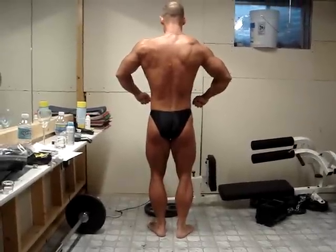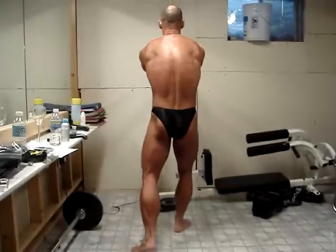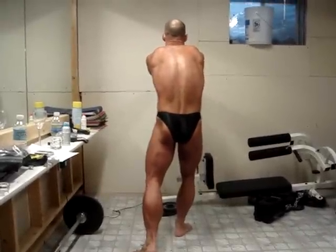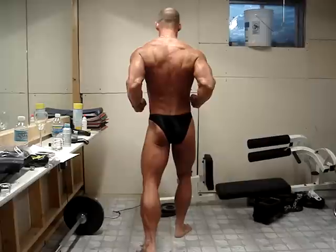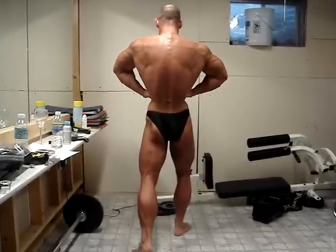Spike in your left calf, a rear lat spread. Relax.